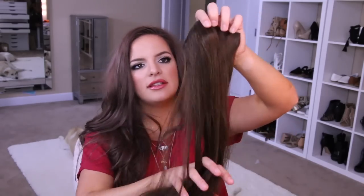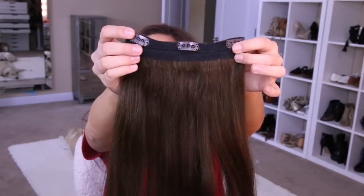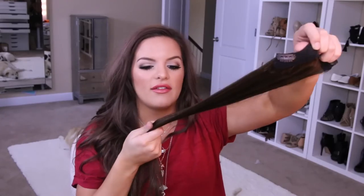So on this three clip weft, you can't even see me! This is what the wefts look like — they have a really thick band, but I like that because there is so much hair on it. They all really stay put on the band and it doesn't shed like crazy. I've had these since January and they still look amazing, and I've put a lot of heat on these bad boys. I just love it.